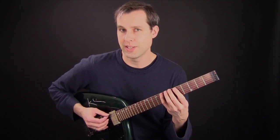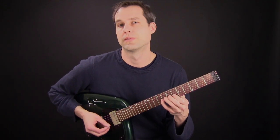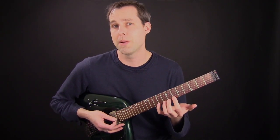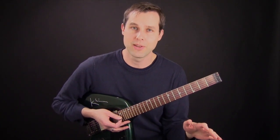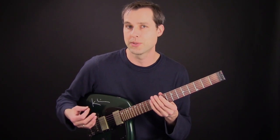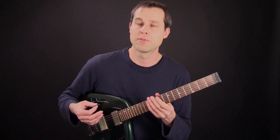Now you can hear from this technique that there are a lot of picked notes, but there are also some hammered notes which helps to smooth out the sound a little bit, so you get the articulation in combination with the legato sound, and it's a nice combination for playing lines.